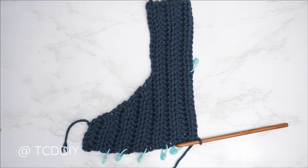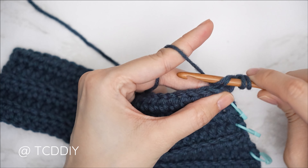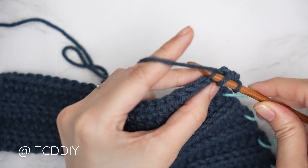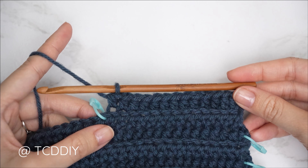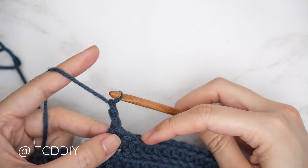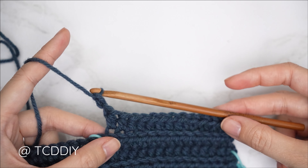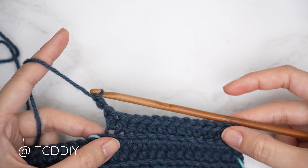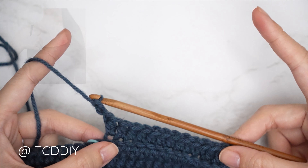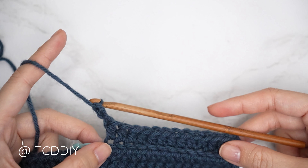For this middle neckline portion, we won't be doing any increases or decreases along the top or bottom. Chain 2, flip your work, and simply put one back loop half double crochet into every stitch until you reach your stitch marker. Repeat this row — chain 2, flip, one back loop half double into every stitch. Continue repeating with no increases and no decreases until the portion can reach across your chest to the other side of the base of your neck. Meet back after an odd-number row.